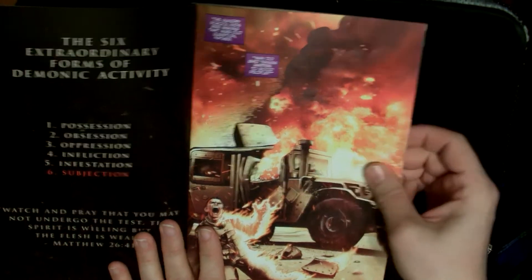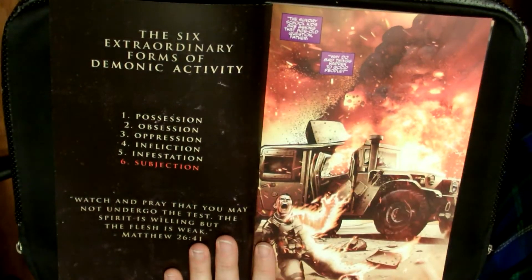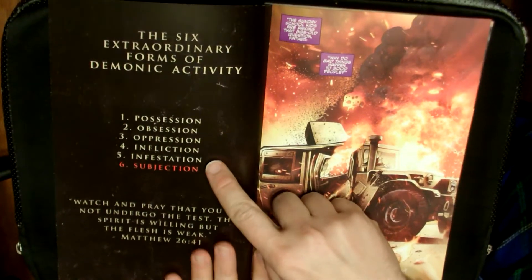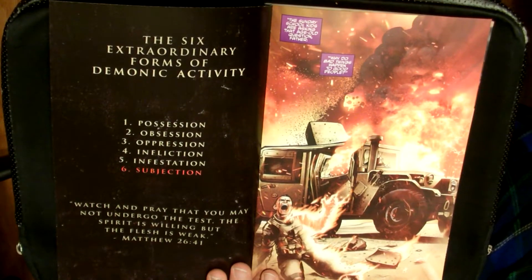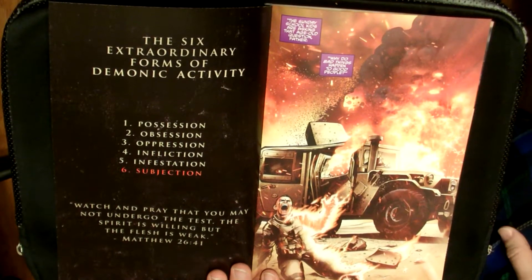And it opens up to a very nice interesting thing. It says the six extraordinary forms of demonic activity: possession, obsession, oppression, infliction, infestation, and subjection. 'Watch and pray that you may not undergo the test. The spirit is willing, but the flesh is weak.' — Matthew 26:41.